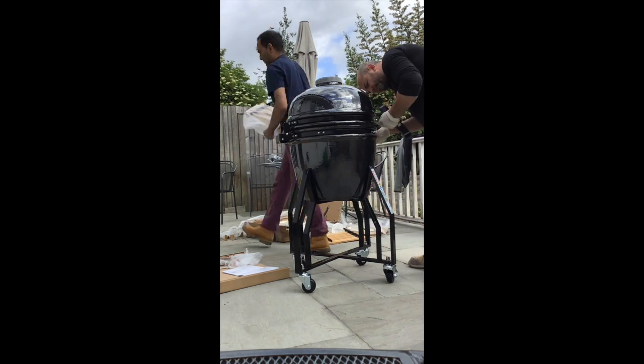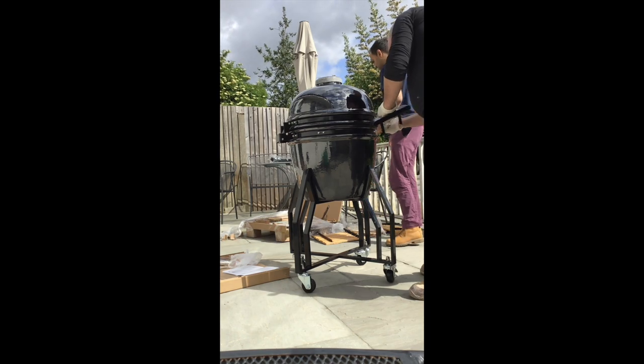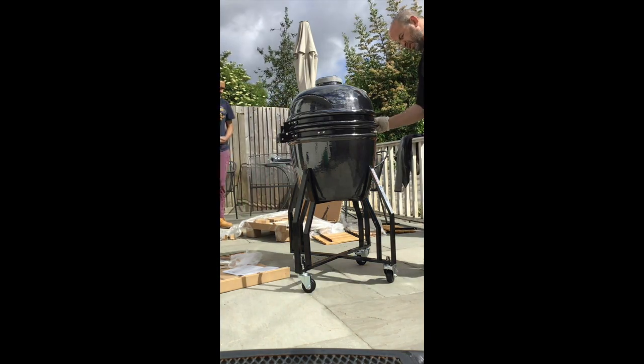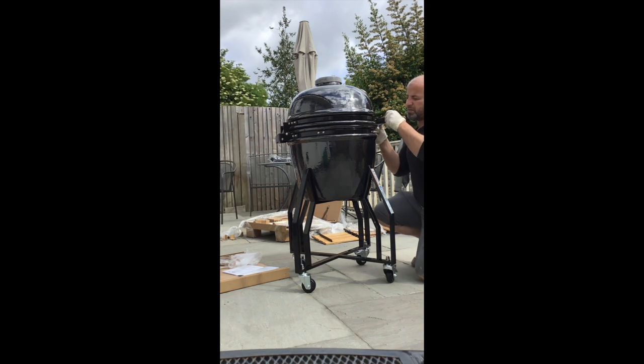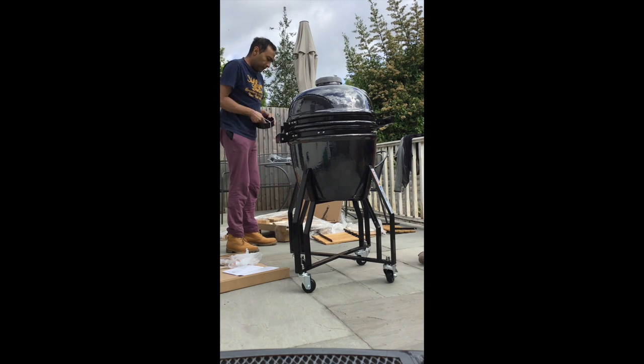Now this bit is just screwing in the sides for the shelves that go on the sides. They're detachable, which is pretty good — very easy to remove. So this is the Kamado, just putting the final touches to it.